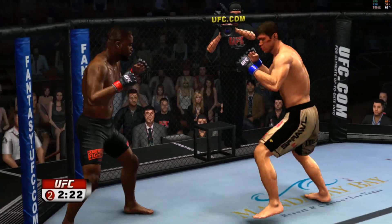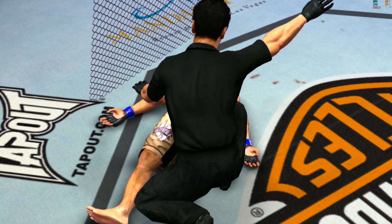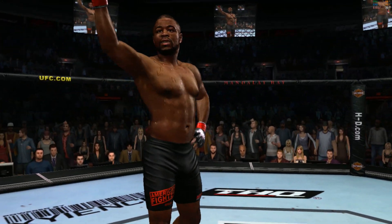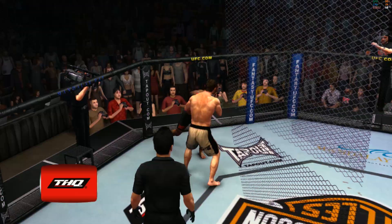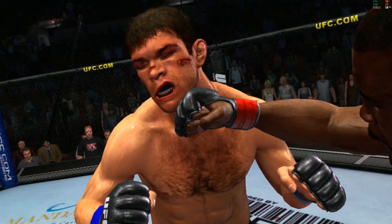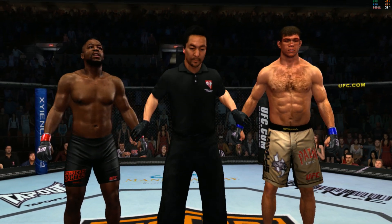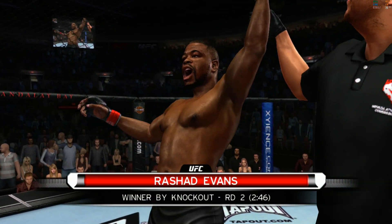He ate one. Beautiful head kick there. Beautiful hook — he's out! It is all over. Finishes it with the right hand. Here's Bruce Buffer with the official decision: Ladies and gentlemen, referee Mario Yamasaki has called a stop to this contest, declaring the winner by knockout — Sugar Rashad Evans!